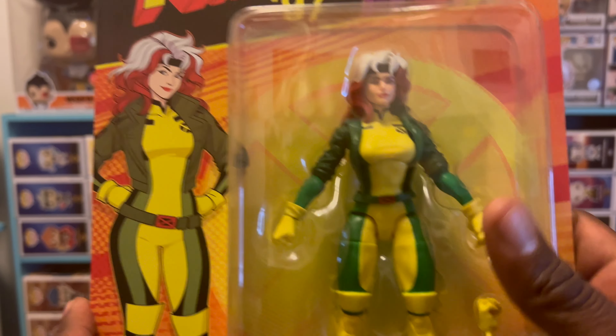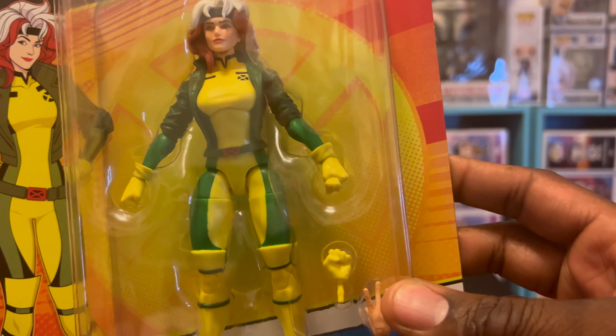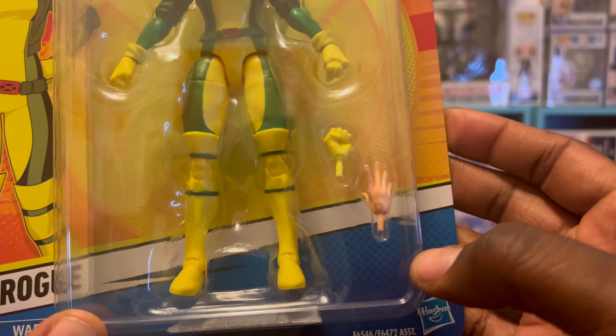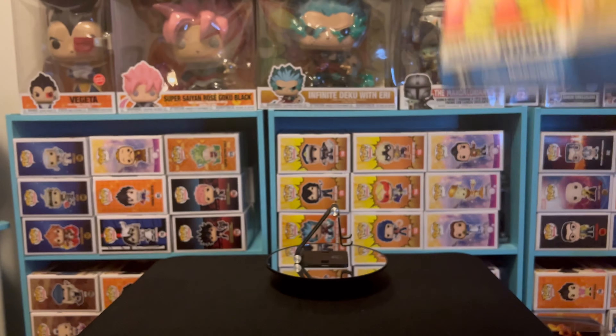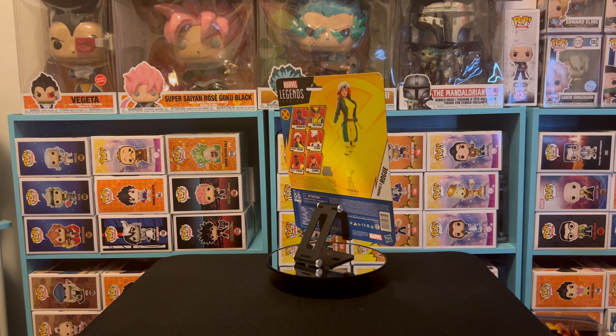This is the 1997 X-Men Rogue figure. I'm hoping everything with her works correctly — if not, I'd never know since I never take it out. She does have another pair of hands: a hand with no glove. The clothes fit her. I'm gonna put her back on this turntable real quick — bam. That's pretty much it for this review.